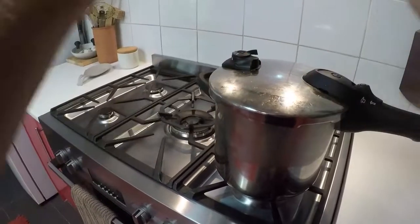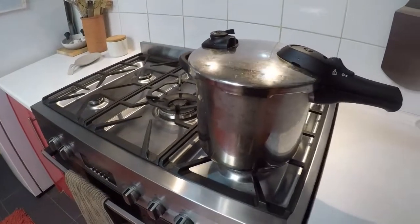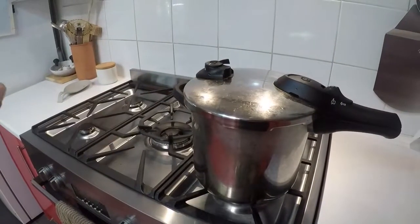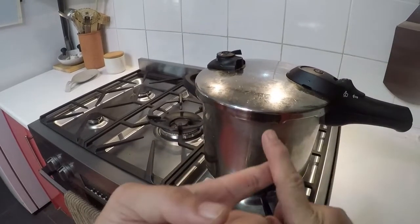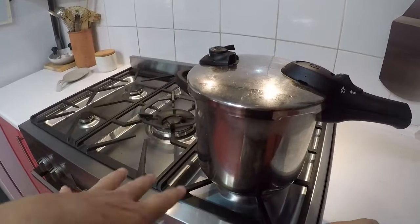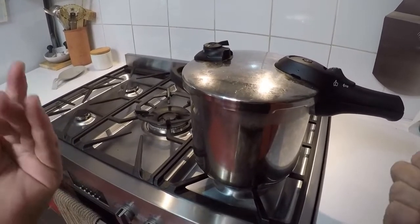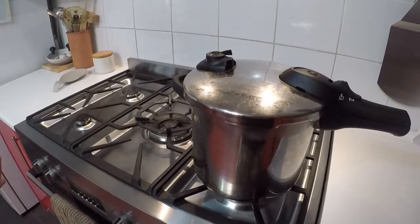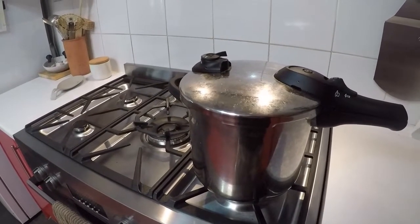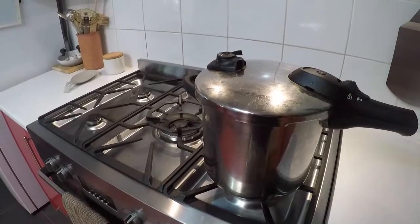So this is on high to get the pressure — my little gauge pops up. Once it comes to pressure I will turn this right down and just let it do its thing. If you're not used to a pressure cooker and you leave it up too high, it will burn inside and you'll end up with a mess. So that's an hour — I'll turn it down and come back.